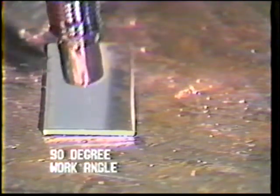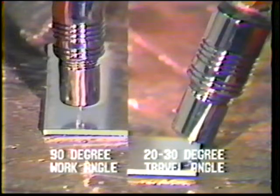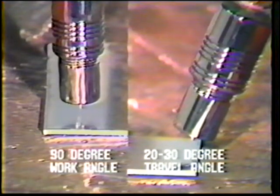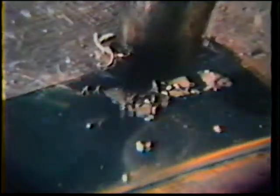The test welds for this exercise will be made on a flat plate. Position the gun with a 90-degree work angle and a 20 to 30-degree push travel angle. Begin the weld at the end of the plate. The nozzle should be positioned one-half inch above the plate. Start the arc and move evenly along, keeping the stick-out between one-quarter and one-half inch.